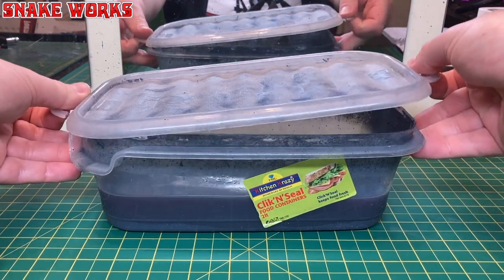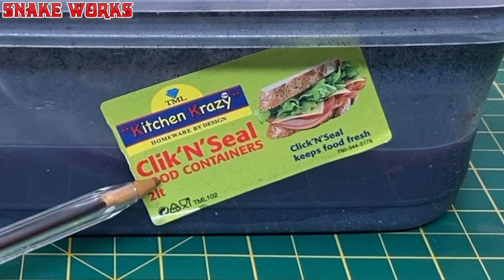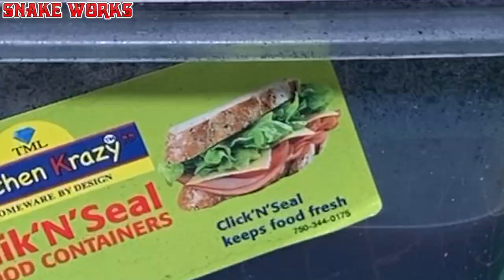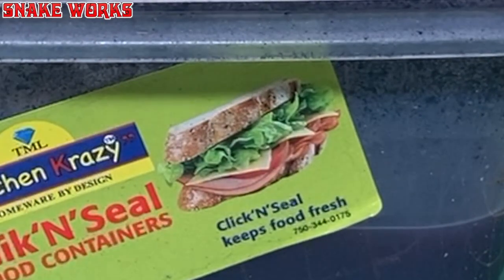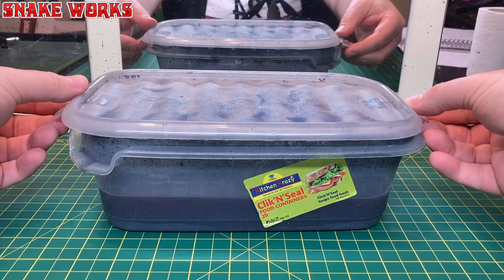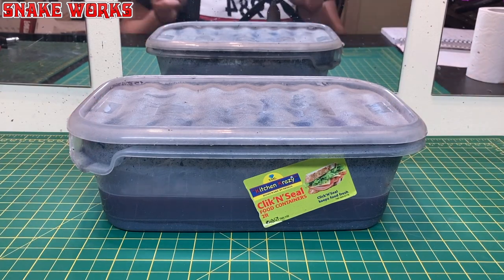I know the food-safe ones don't melt. This is a nice one — the lid actually clips on. It's a TML Kitchen Crazy Click and Seal. This tub is two litres, and if you wanted to strip something big like a tank you could get a bigger one, but bear in mind it's going to need more stripping agent to fill it up.